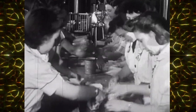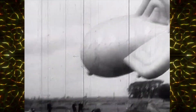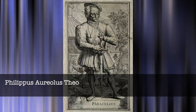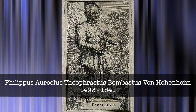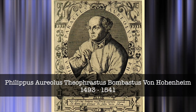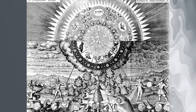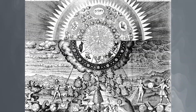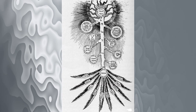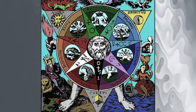The earliest record of electroculture and where its understanding began was in 1532, by the Swiss physician, alchemist, theologian and philosopher called Philippus Aureolus Theophrastus Bombastus von Hohenheim, who many knew as Paracelsus. He was part of the German Renaissance in Northern Europe and initiated a basic understanding of electroculture because of his studies from 1526 to 1532.